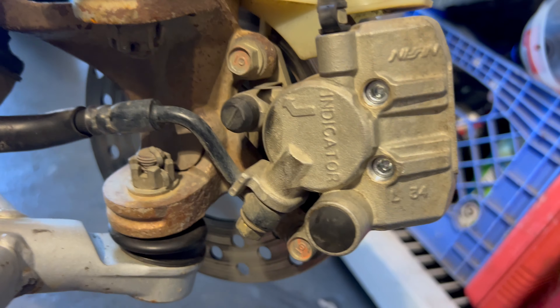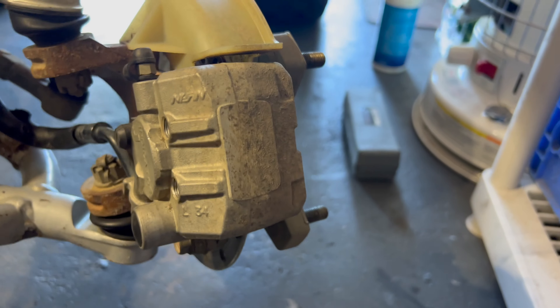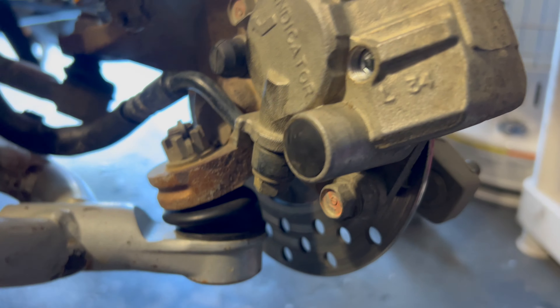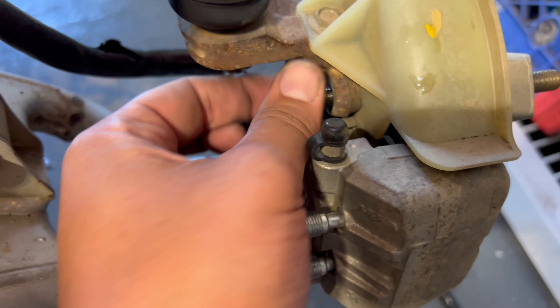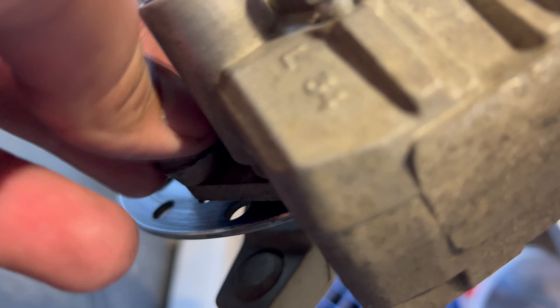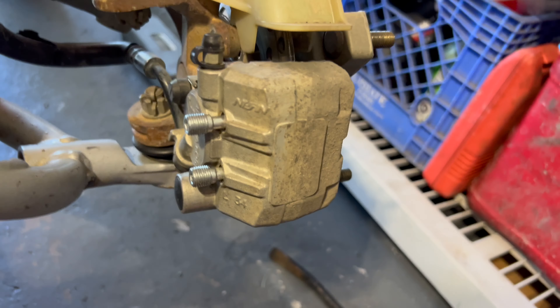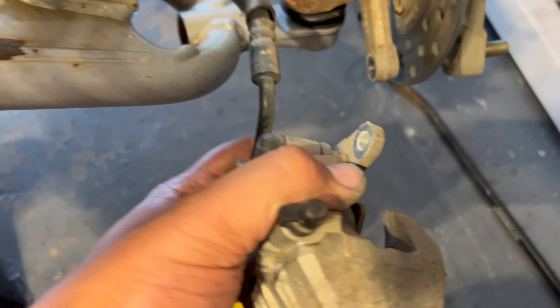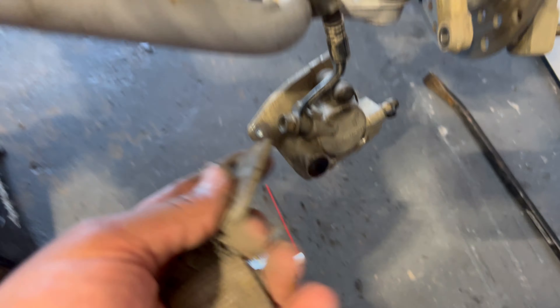Now that you've cracked those loose, find your two 12s. Your two 12s are going to be this top one right here and this bottom one right here. Loosen those up and take them out. As you can see, once you take out your two 12s the caliper falls. Once the caliper falls, you can pull off your brake pad screws and take the front pads out.